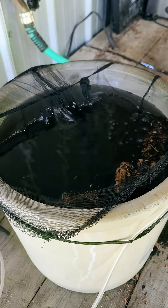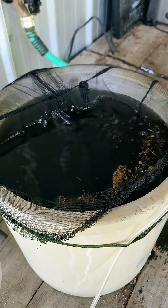Aerated compost teas. You might have seen videos where people drop banana peels or weeds into a bucket of water — that can be a cool way to make fertilizer, but I personally don't do it. I prefer aerated compost teas, which are a way to take your compost and boost the microbial and fungal populations by 10 times or even 100 times. So there's five things you should definitely be doing in your garden to build beautiful soil. Feed your soil, not your plants.